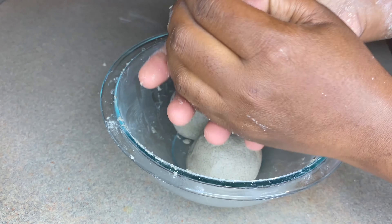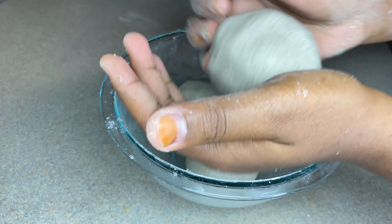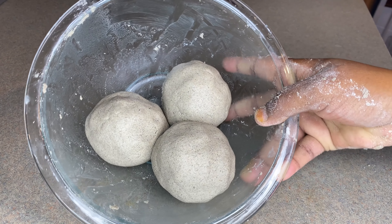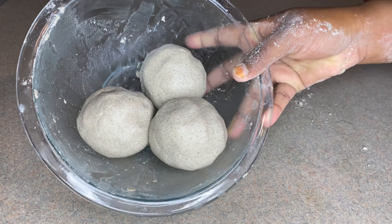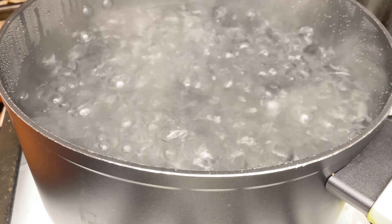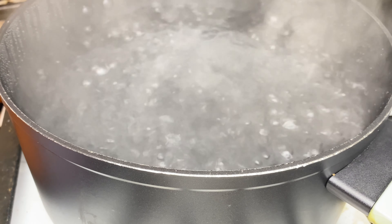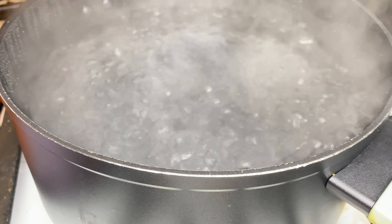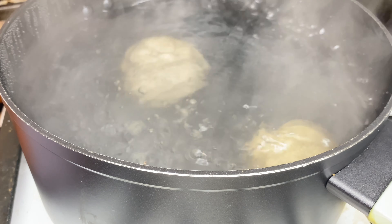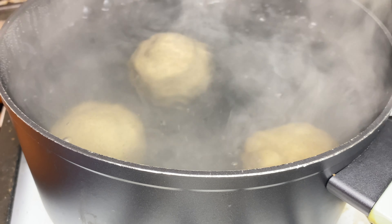I was debating whether to cut one ball into two, but it was fine. Make sure you use your biggest pot, fill it with water, and put it on the stove. My water has come to a boil, so the next thing is to add the balls in there. Just gently put them in slowly — and pretty much that's all you have to do.